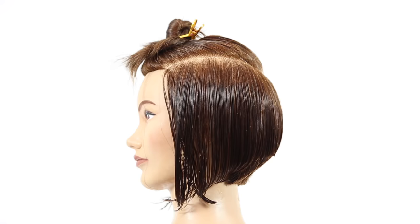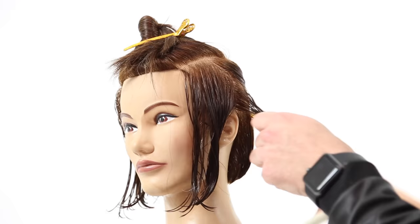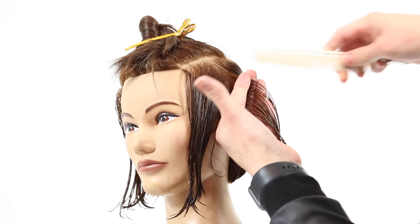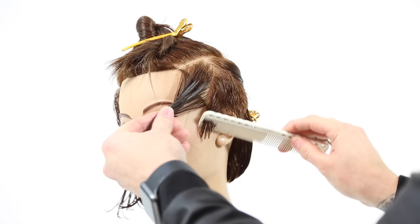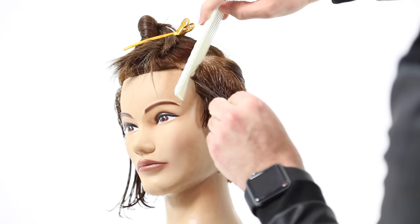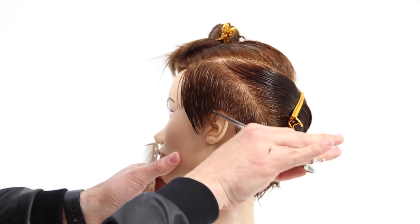Sectioning is very simple: parietal ridge down to a point at low crown, then I take a diagonal back section leaving about two inches from the hairline out, following the round of the head. We start cutting right above the ear — I like to start my guideline there especially with the Tyra Banks look because she's very short around the ear. Everything is a traveling guide from that first cutting point working diagonal forward, elevation straight out from the head, creating layers with no graduation.